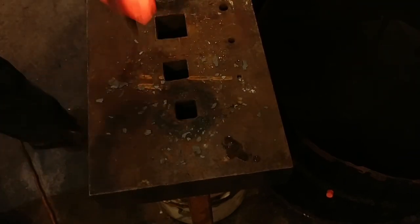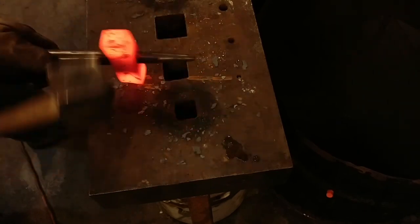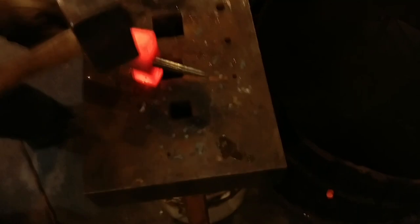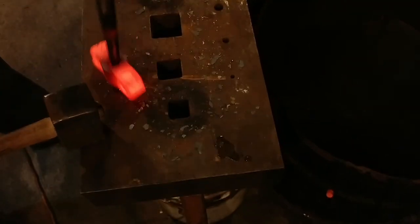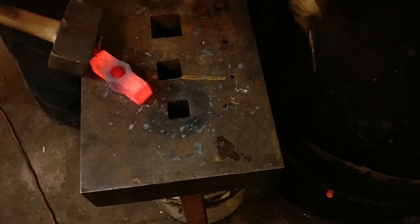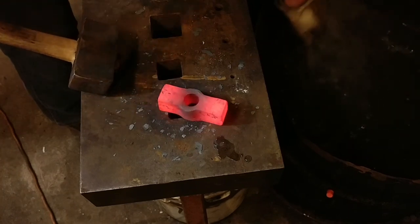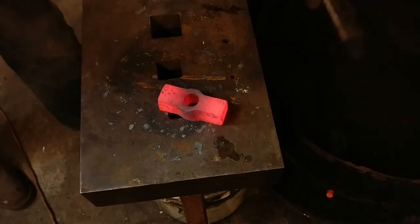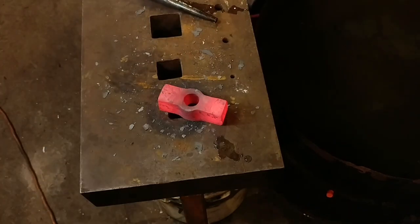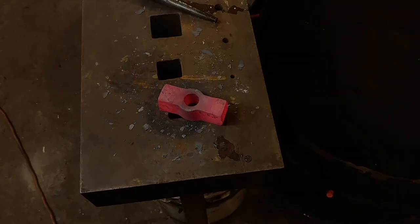So now we're just going to tap it out. Hit the hammer faces so it'll help release the drift. And we'll cool the drift out. So that's going to be it for this video — this is where I'm going to leave it for today, this is the first stage. Be sure to check in on part two and we'll start the claw bit. Thanks for watching.